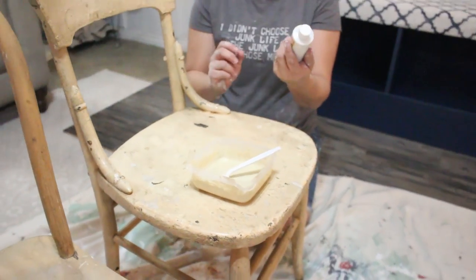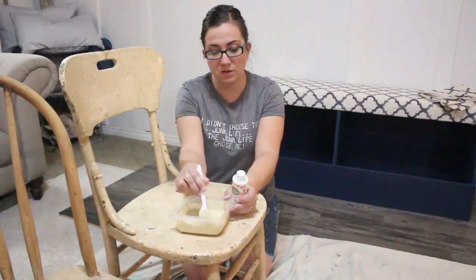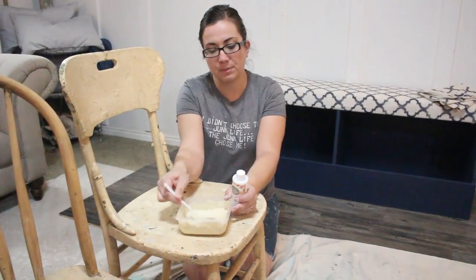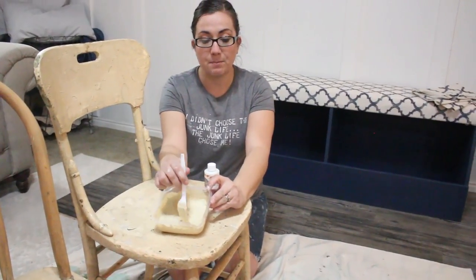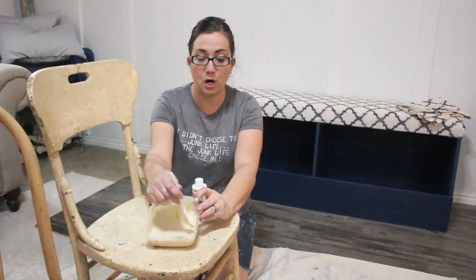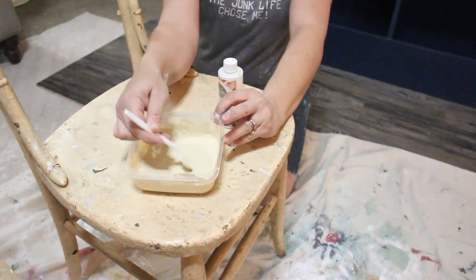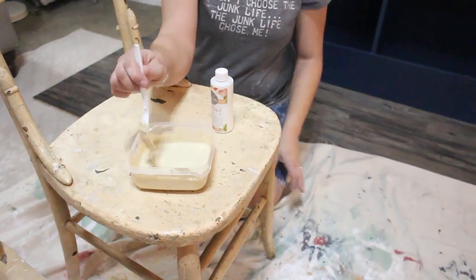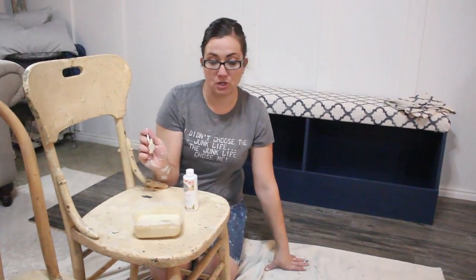I'm going to be adding the extra bond. It says to do two parts paint to one part extra bond, but I want it to chip a little bit, so I'm not going to do quite that much. With my milk paint, it comes in a powder form and I've mixed one part milk paint to one part warm water. I just mix it up with my fork and then I'm going to use my immersion blender.